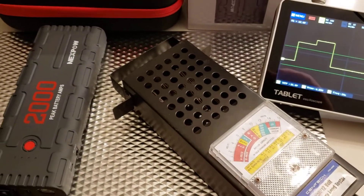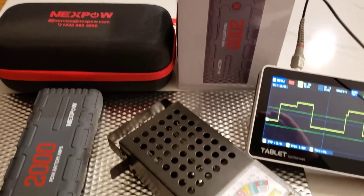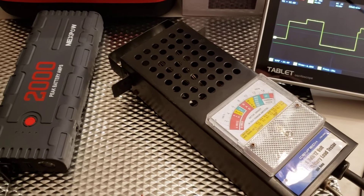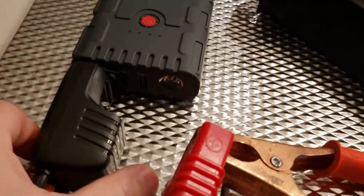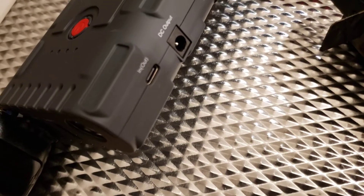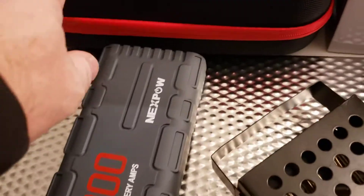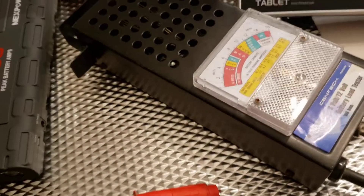Out of all the packs I've tested so far, this is the strangest operation. I'm not really sure if it's worthwhile for starting up your vehicles. I'm not going to do any more testing on this unit. It does have some USB ports and a USB-C interface on the side, plus a barrel jack.